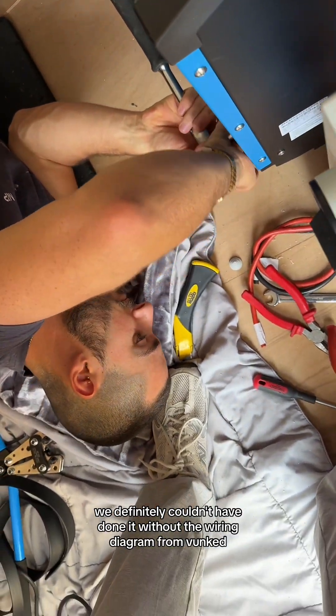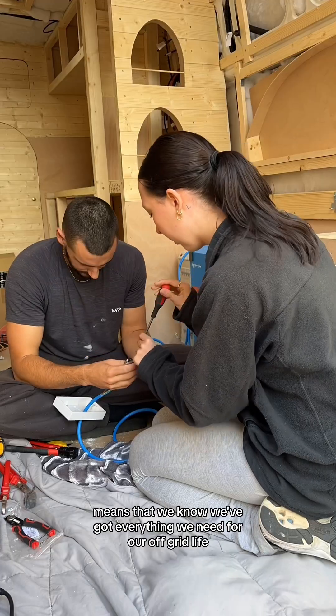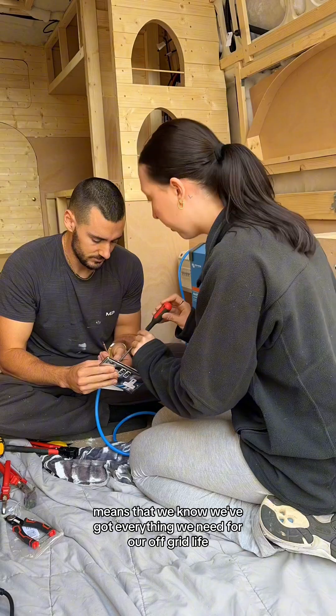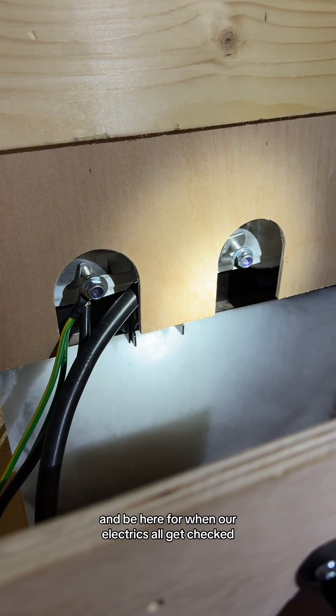We definitely couldn't have done it without the wiring diagram from Bunce, and using that online tool to build our electrical kit in the first place means that we know we've got everything we need for our off-grid life on the road. There's still lots more to be done so make sure you follow along, and be here for when our electrics all get checked.